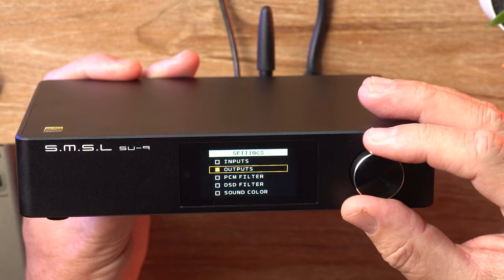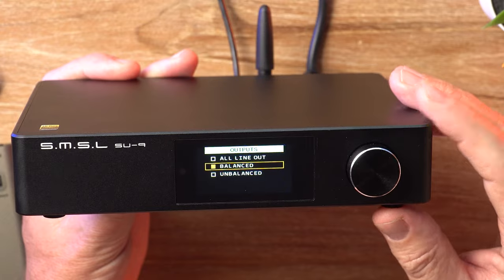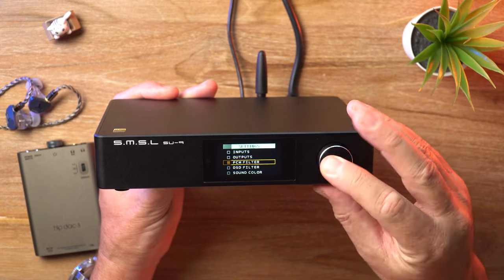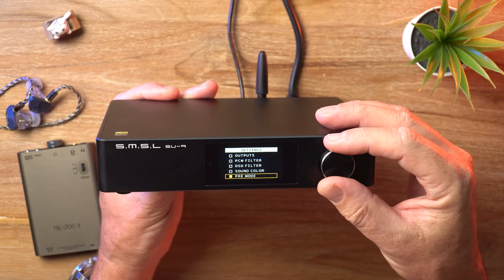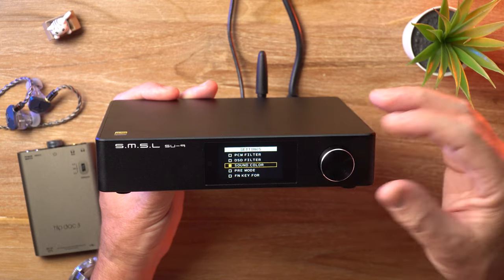You can choose which outputs you want to use — either the balanced XLR outputs or the unbalanced RCA outputs. We see these PCM filters, which pretty much do nothing, but you know how it is — we like to have them just in case. There's also a DSD filter and a sound color mode, which also doesn't do a whole lot, but it's nice to have nonetheless.